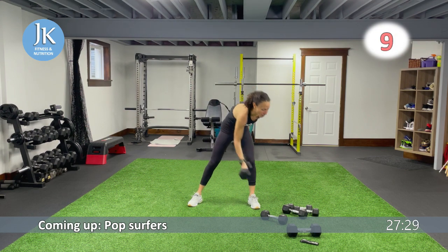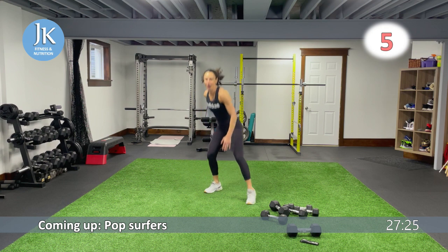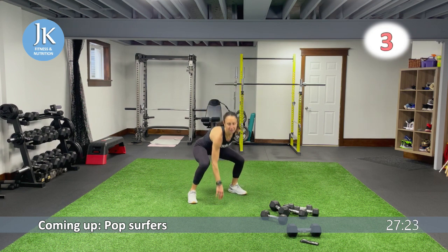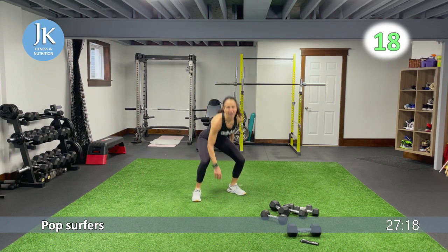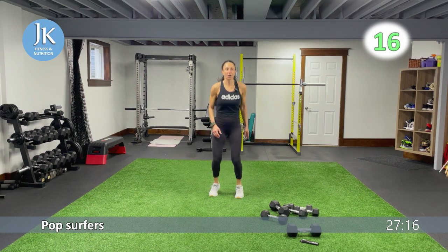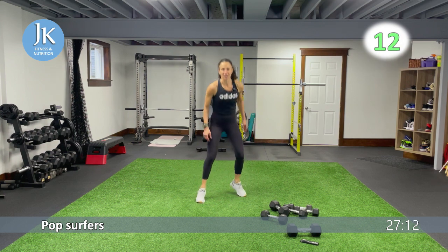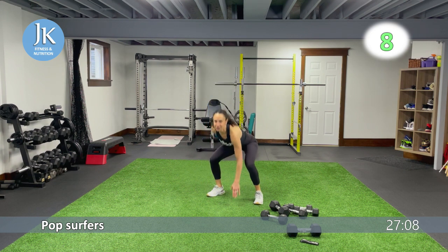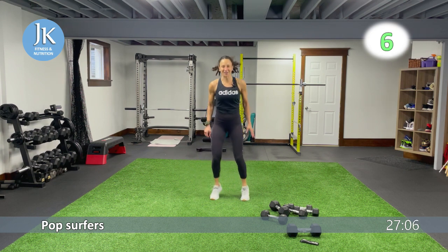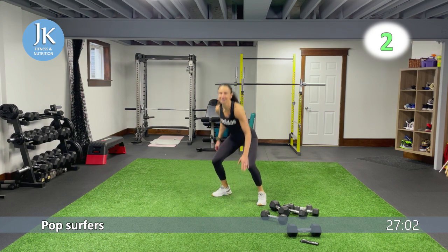Next up, bodyweight legs — pop surfers. We're hopping out to the side, back to the middle. Nice and light on our feet. After this we go back to the top and do some mountain runners, then our snatch to overhead press, then one more time for both leg exercises, and we're already on to circuit number two.